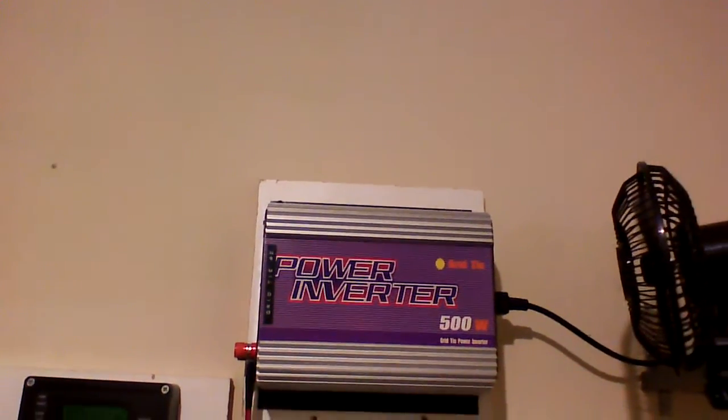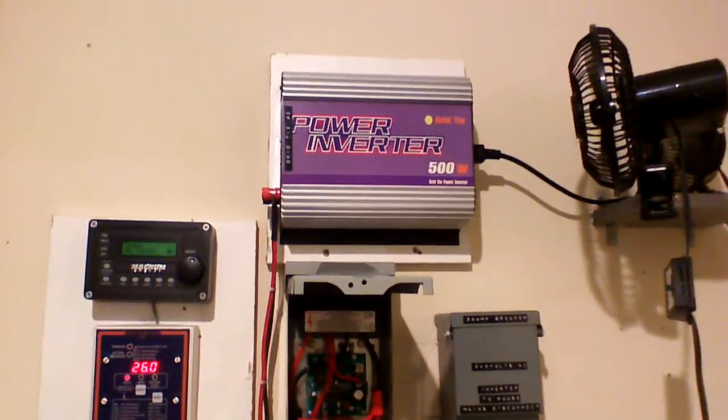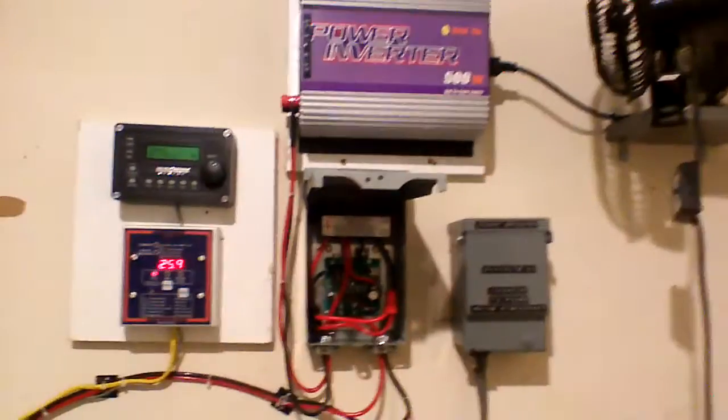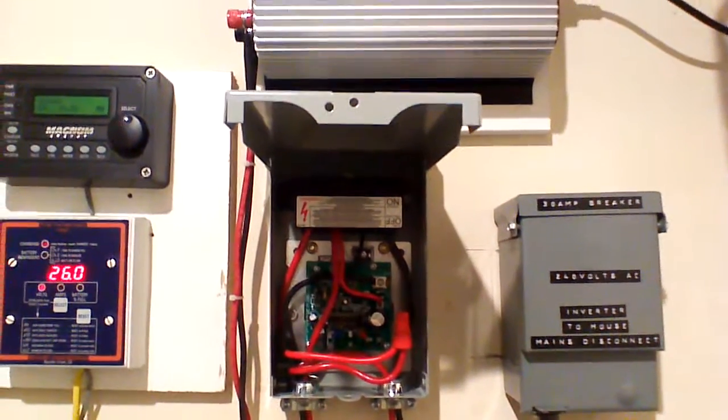So this is a 500 watt grid tie inverter — a sun grid tie inverter. The power input range is between 10 and 30 volts. And I've got it hooked up to his GTI controller.